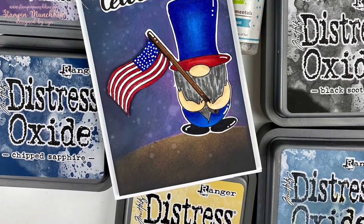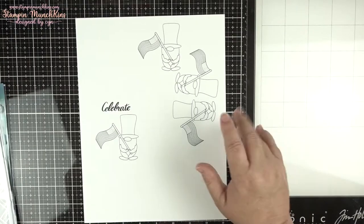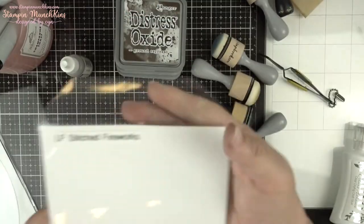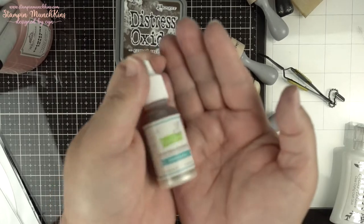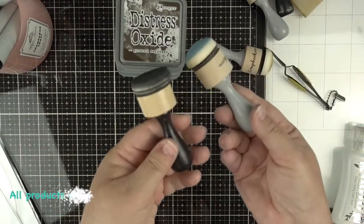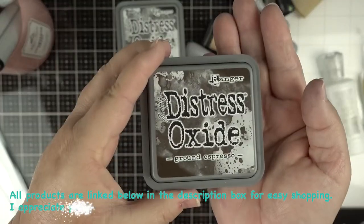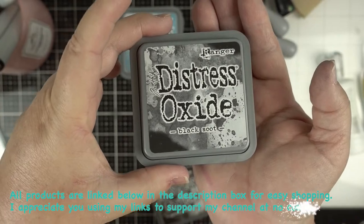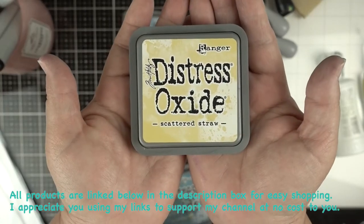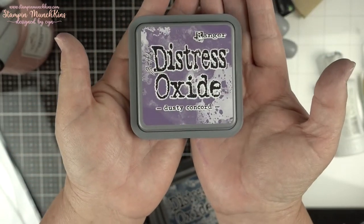All the details of the hop and giveaway will be in my description below, so make sure you expand the details. This is the images I used from her shop, printed on Nina 80 pound. I'm using my Lawn Fawn Hillside Stencil, Fireworks Dies from Lawn Fawn, Stardust Mister, foam blender, tweezers, Nuvo Ground Espresso Distress Oxide, Black Soot Distress Oxide, Stormy Sky Distress Oxide.